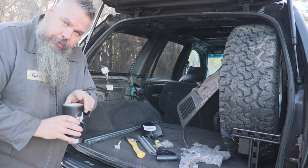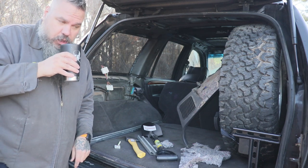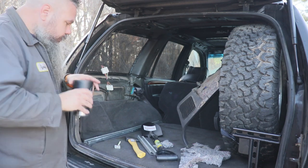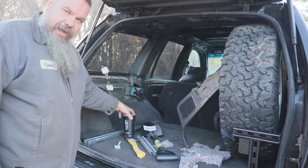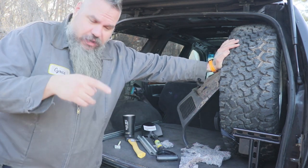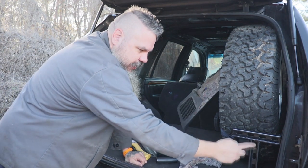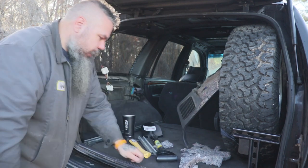We're back working on the WJ Black Tragic 2.0. The last video we made a tire carrier out of Unistrut. If you haven't seen it, go watch it if you want. You don't have to — we made this fancy tire carrier out of Unistrut.